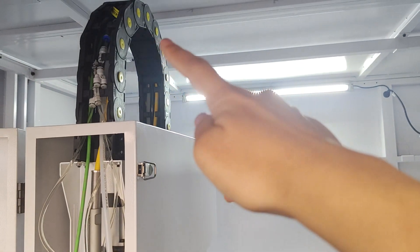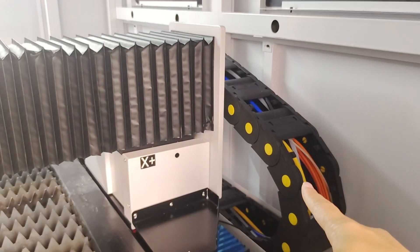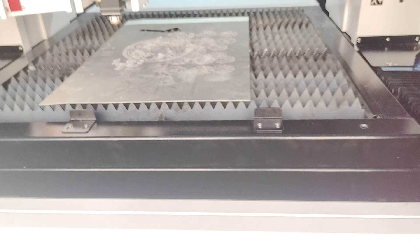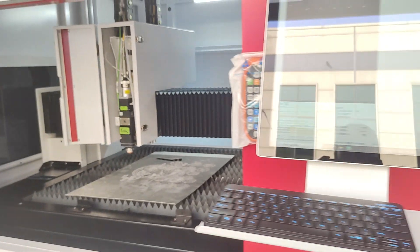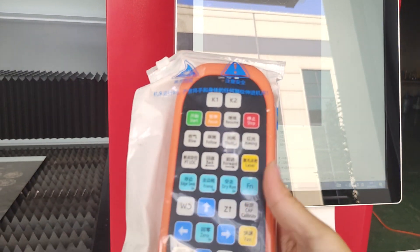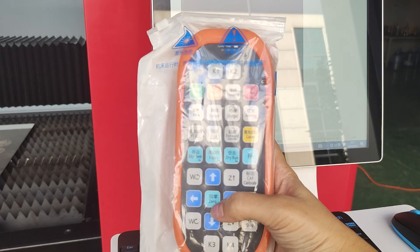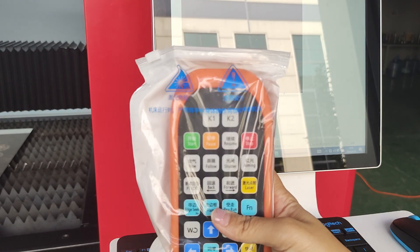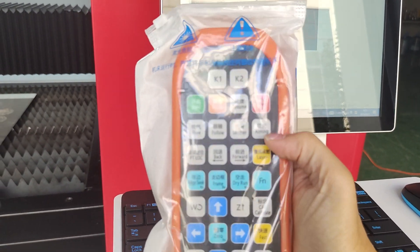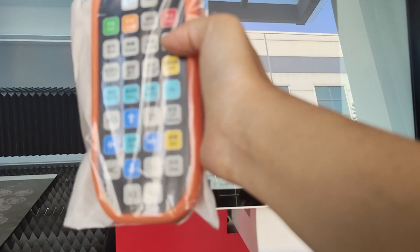The pipe and the chain are also part of this system. With the machine system, there is an assist DSP handle control. It can control the machine up and down, left and right, also stop and open. Here we have instructions, details, and a video for cleaning it.